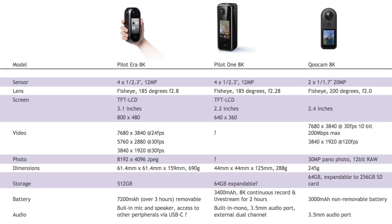The Pilot One looks like it might have one over the Pilot Era here, but has the same capability as the Qoocam 8K in that it has a built-in 3.5mm audio port, enabling you to attach an external dual-channel mic. Labpano have also indicated that they might have an additional peripheral on the way enabling a panoramic microphone to be used. So it'll be interesting to see that when it's available — although it's a bit of a niche market, it's a strong one.